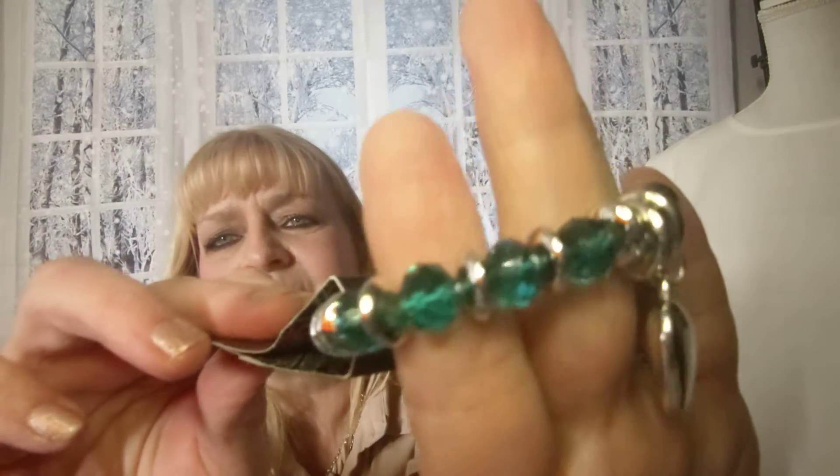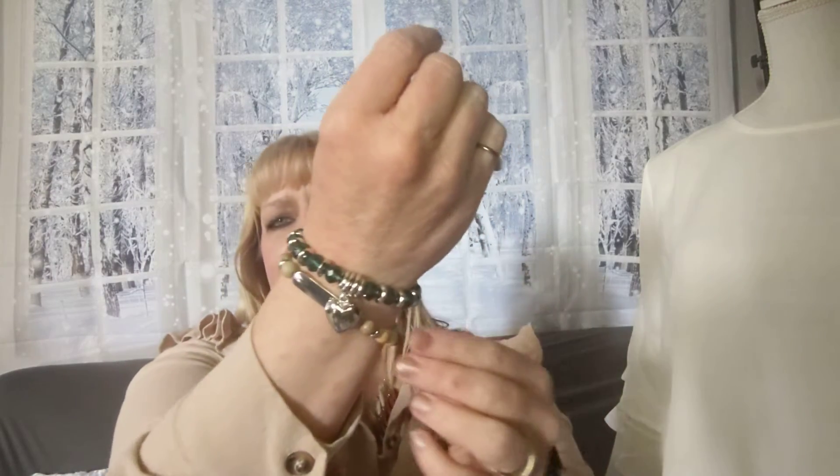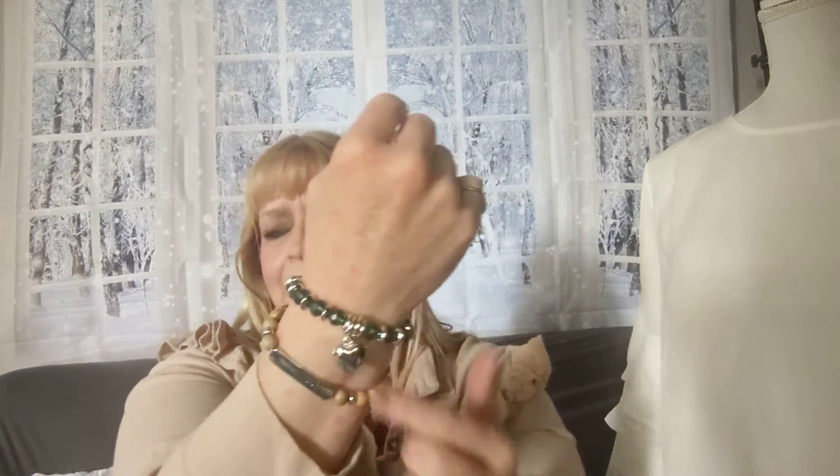Number thirteen is another stretchy bracelet. You have the blue beads, silver accents, and a cute little heart. That is number thirteen. To claim any of these, go to blingmebarb.square.site, scroll all the way down to my video — right underneath you'll see each one of these pieces if they're still available. Number fourteen is the skinny band ring — look at this gem; isn't that gorgeous?